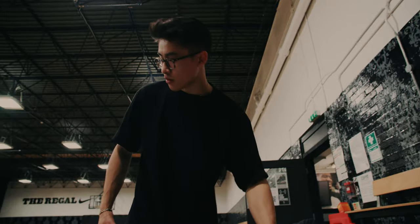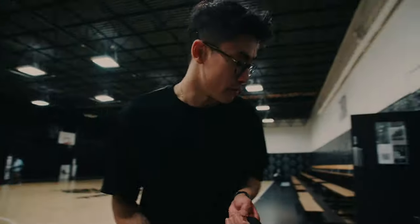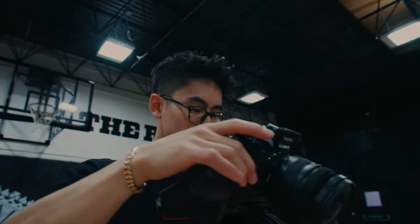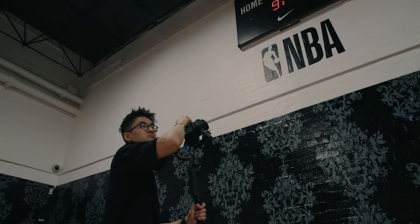Oh hello, we are in the Regals — pretty sick basketball court as you can see. Planning to get a couple of promo shots for the look. So we're running the Lumix S5 with a 16-35mm f4 lens and the DJI Ronin RS2.